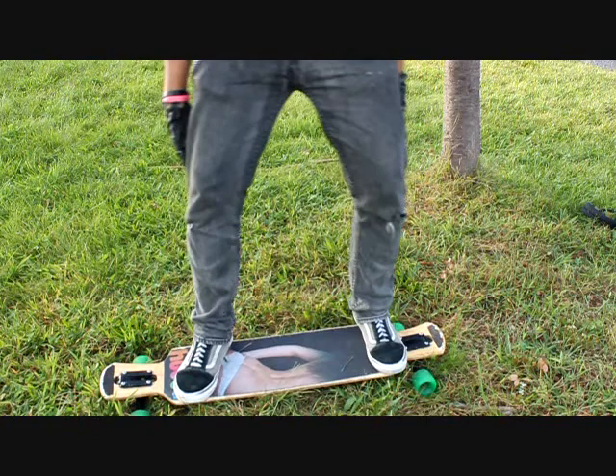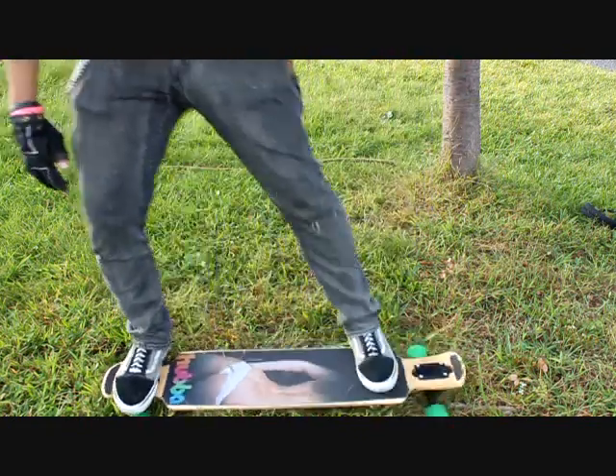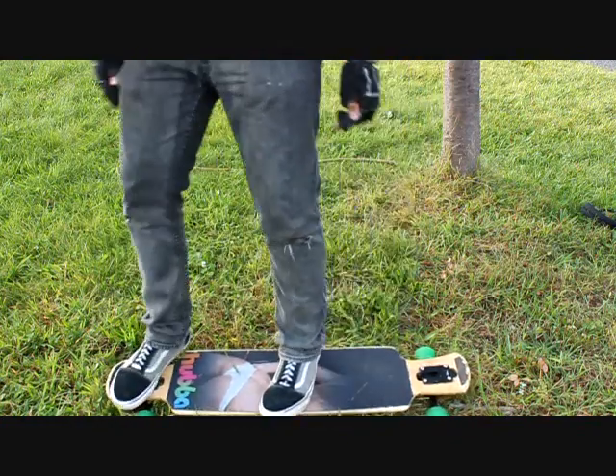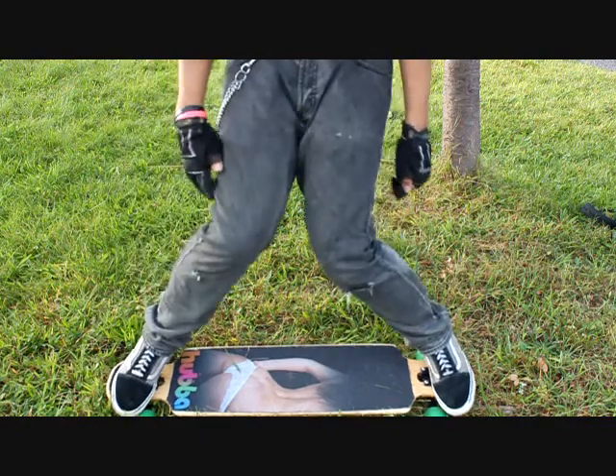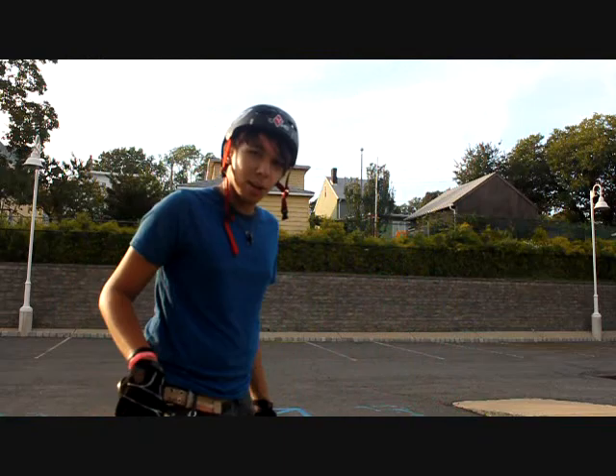Notice how the closer my feet are with each step, it gives me more room for the next step. So if I do one of these it doesn't leave a lot of space, but if I do one of these — look at all that room. Now let's bring this piggy to market.